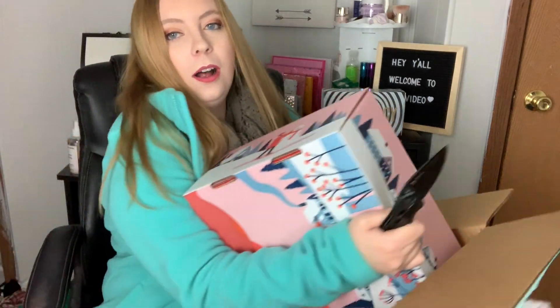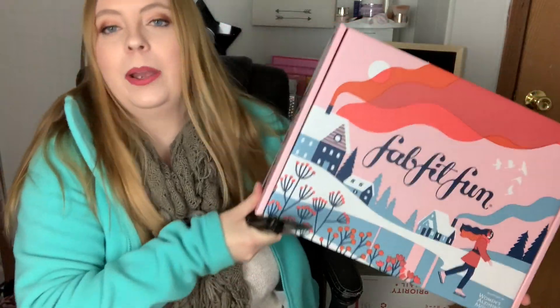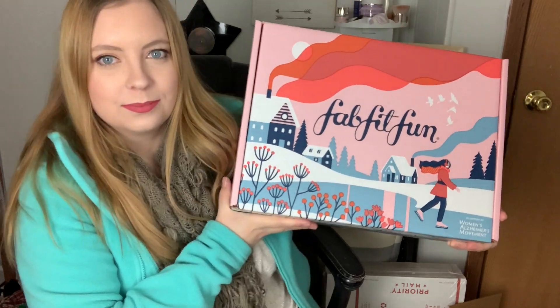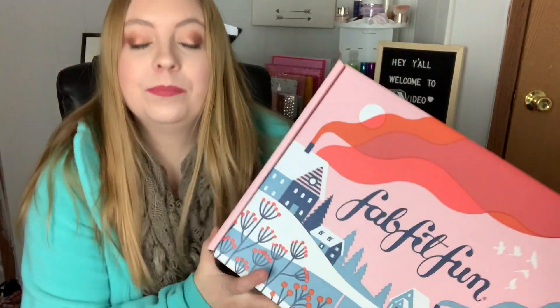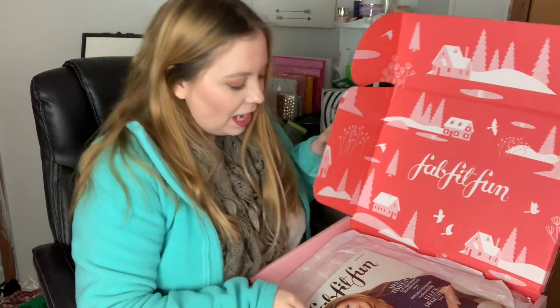Now on to the most exciting part — the actual FabFitFun box. It comes with a magazine that tells you all about the stuff in here, but we just want to get to the stuff.